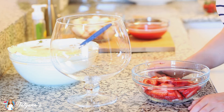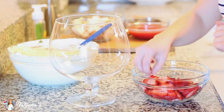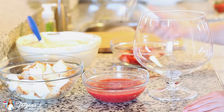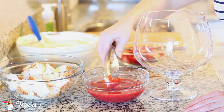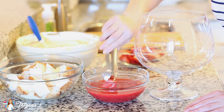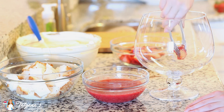Now it's time to put together the trifle. I'm using a decorative trifle bowl and I've also sliced up some strawberries vertically to garnish the sides of the bowl with. I have everything ready, so I'm going to grab the angel food cake cubes, dip them into my strawberry puree using some tongs to coat them really nicely, and then drop them into the bottom of my trifle bowl.